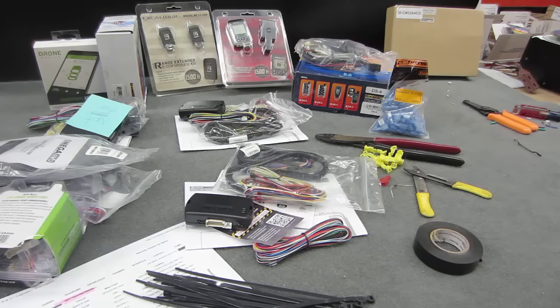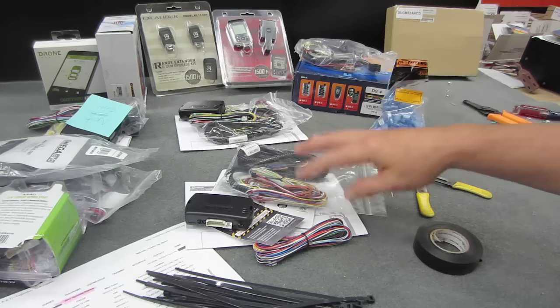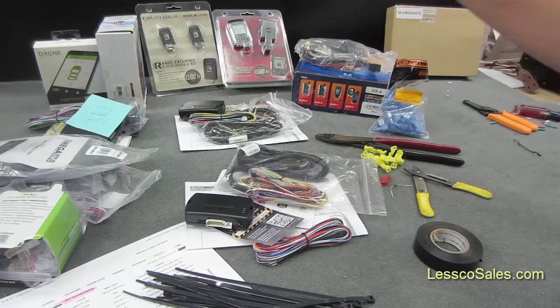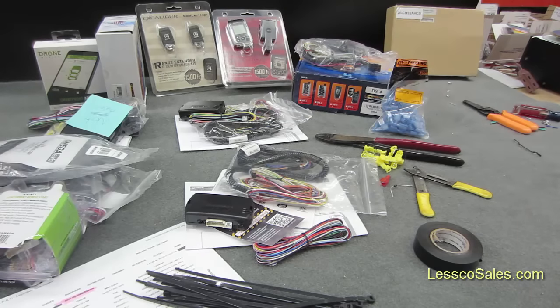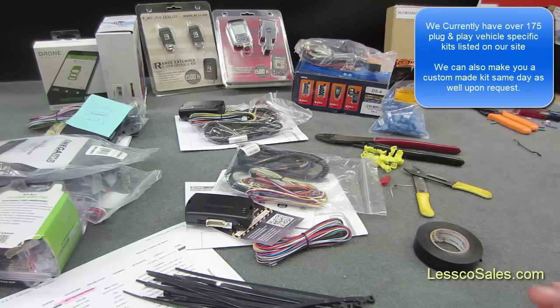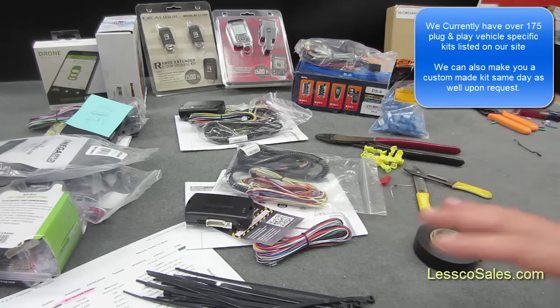Welcome to my office. Today is just a regular business day back here in the warehouse. I don't normally take you all back in the warehouse to show you what's going on. Plug and play, add-on factory remote starts, with or without RF extended remote kits or drone smartphone capabilities — it's becoming a huge category for us. So if you're looking to get one of these or possibly thinking about it, this is something you might want to take a look into.